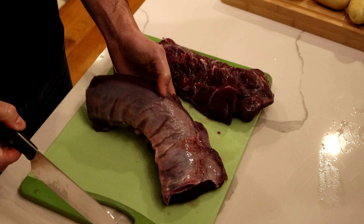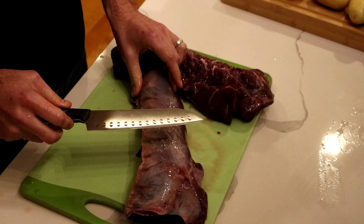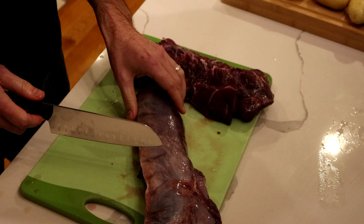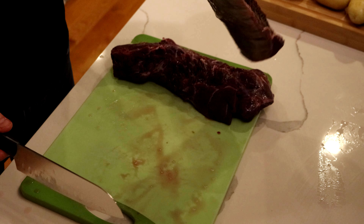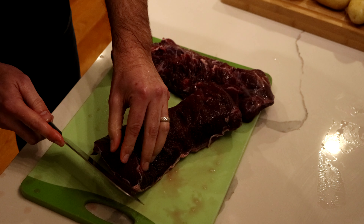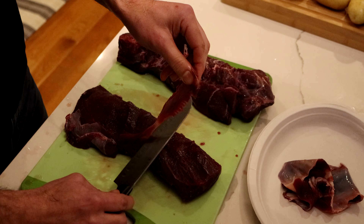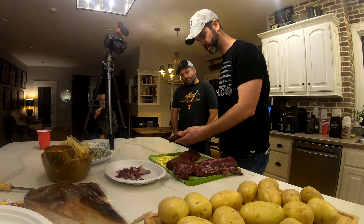Alright, not bad there. First step is removing this silver skin. What else do you call it? Sinew? You wrap arrowheads around the arrow shafts with this stuff. Make dental floss — dry it out real good. And the idea is to cut it without losing too much meat. That doesn't taste that good. Let me get that off.